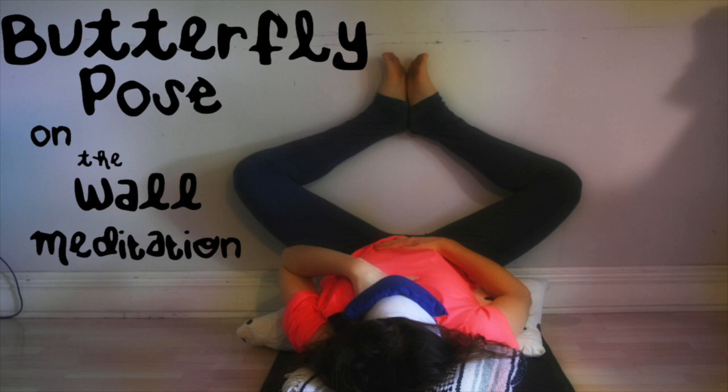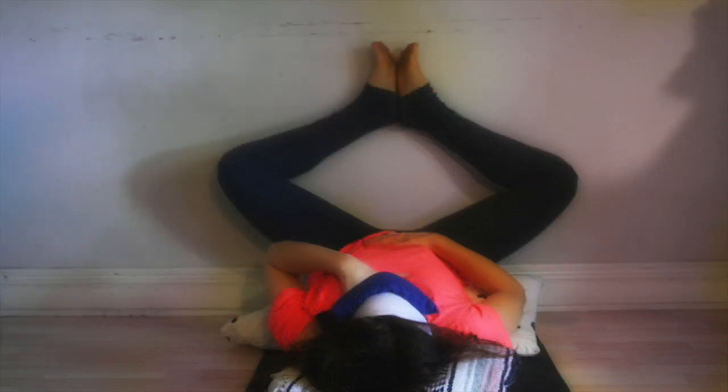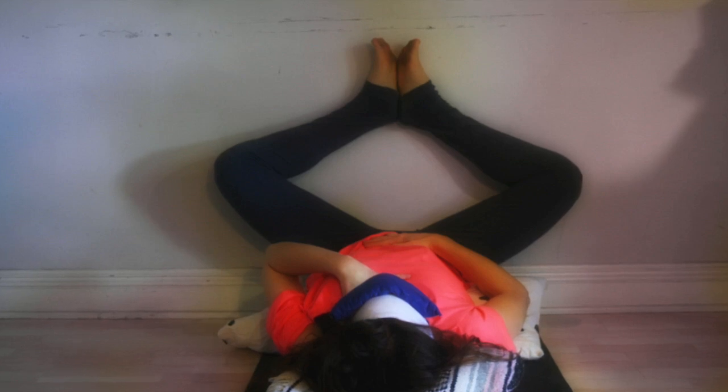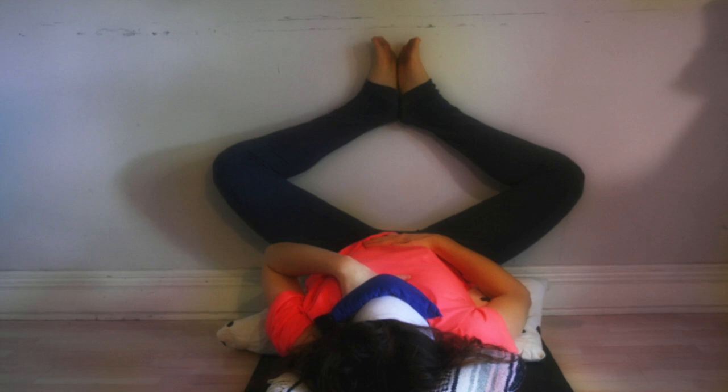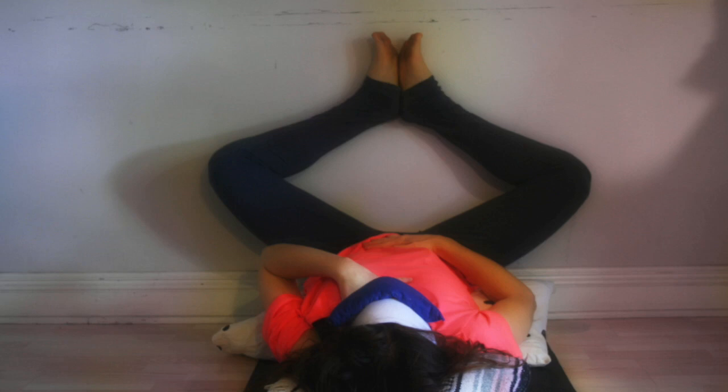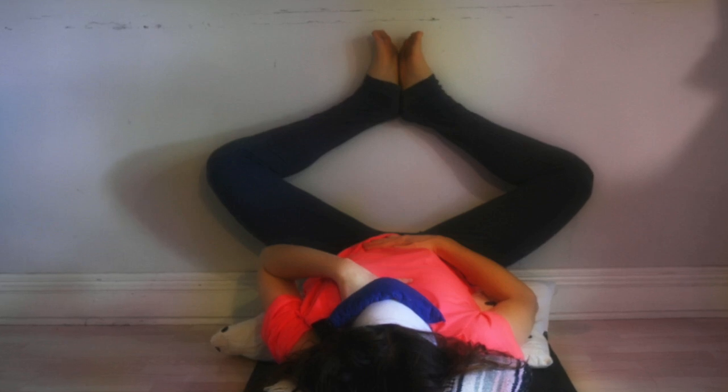So please find an empty wall and floor space where you can rest the legs on the wall and your back and head comfortably on the floor. You'll start seated next to your wall space. Take your time to mindfully swing the legs up the wall and bring your back and head on the ground. Adjust yourself so that you're almost sitting your butt on the wall and resting your head and back in alignment on the ground.